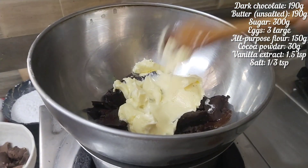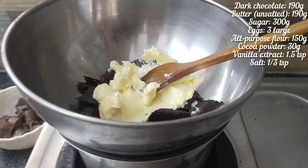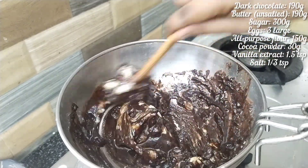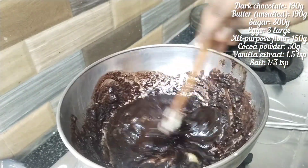Butter — make sure it is room temperature. You will melt the butter. After the heat consistency, you will add the sugar and the egg. That is why you melt the butter with room temperature.